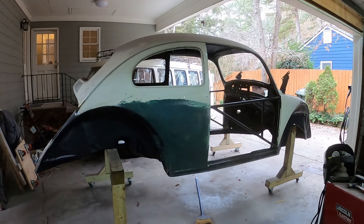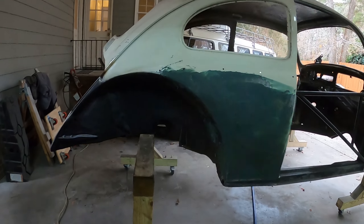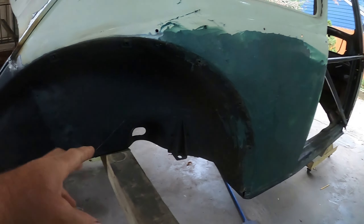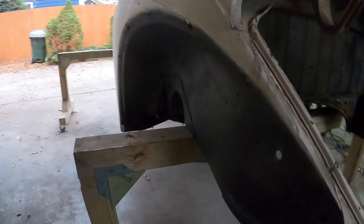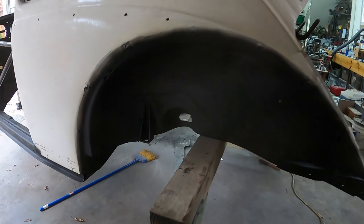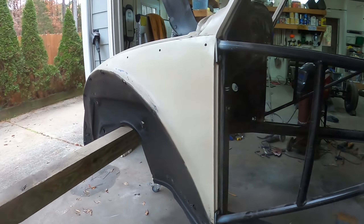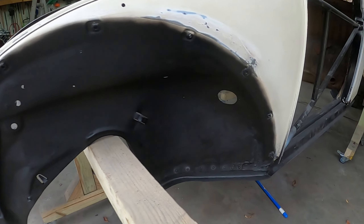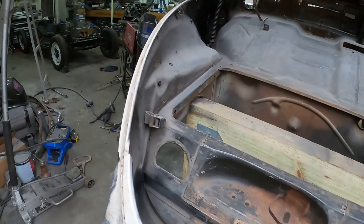I made some progress on the body. Starting with the wheel wells — on all four I sanded them down and painted the inside and all the little nooks and crannies I could reach with rust reformer black paint. Hopefully that will stave off rust coming up from water that gets into the wheel wells.